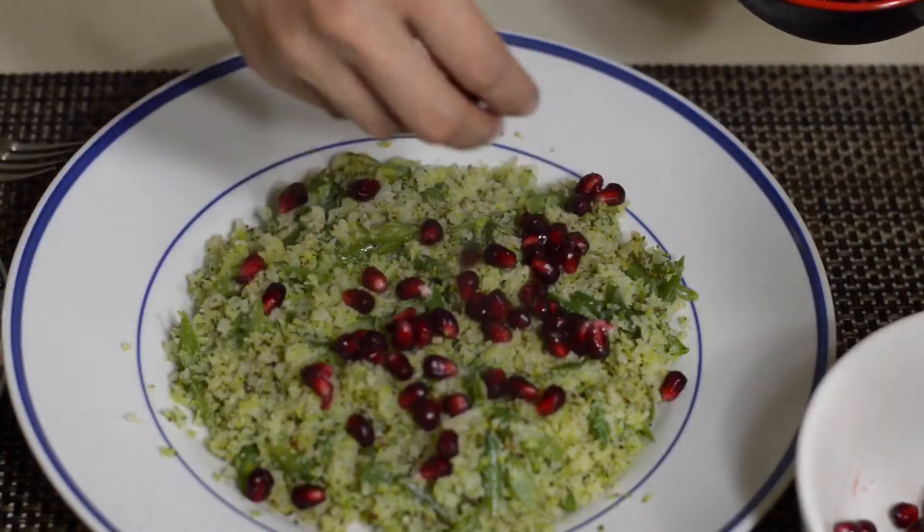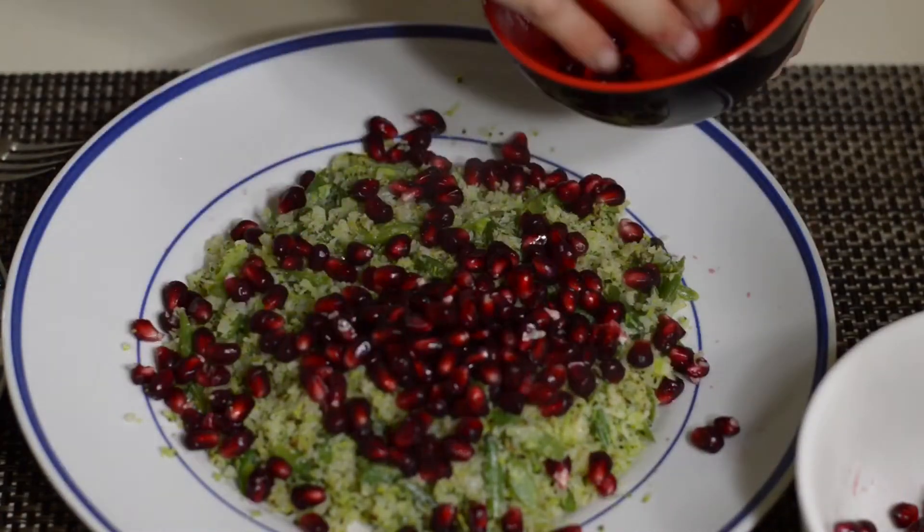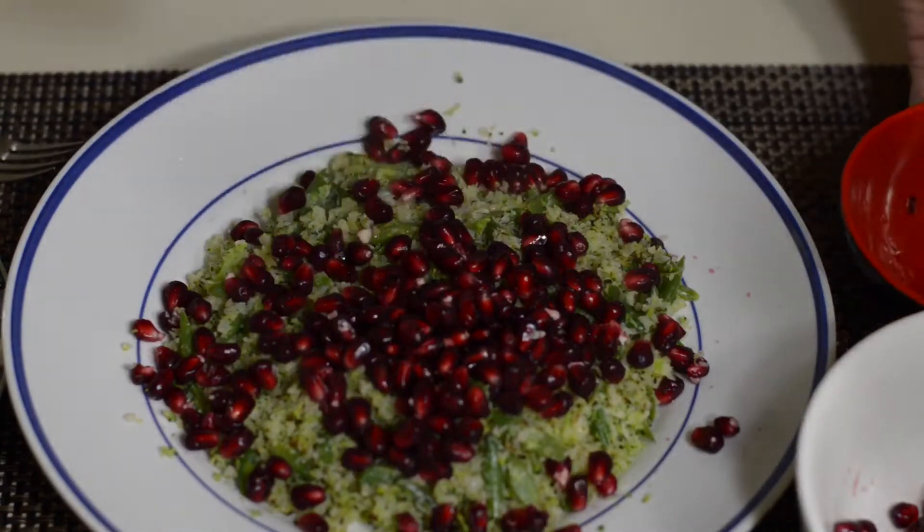Serve while it's warm and enjoy. Thank you all so much for watching and I will see you in my next recipe video.